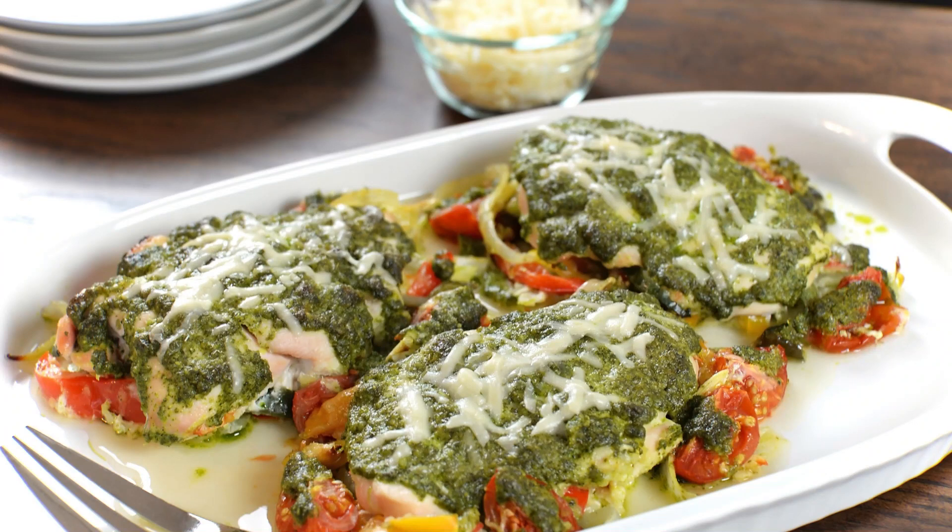Pesto Chicken Patties. Pesto chicken patties are a delicious and easy-to-make recipe that combines ground chicken with pesto sauce, breadcrumbs, and seasonings. Here's a simple recipe to make these tasty patties.